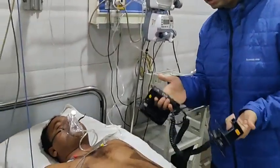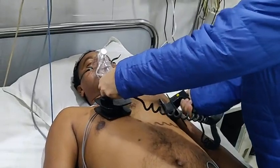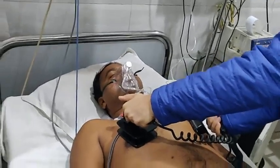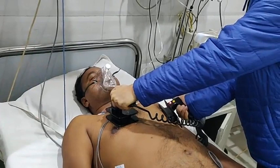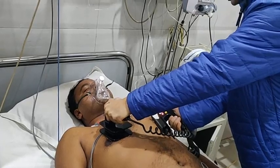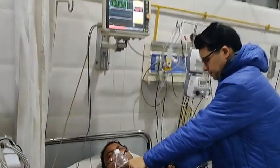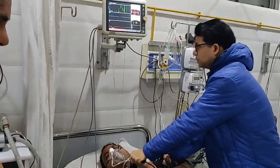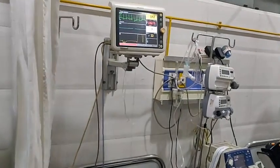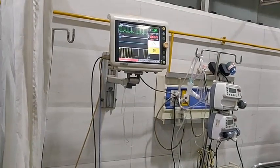You have to place the apex paddle around this area and the sternum paddle at this place. I have synchronized this — you have to monitor it continuously and show the monitor along with this. So this is how the rhythm gets reverted. You can see now the heart rate — it is normal sinus rhythm.